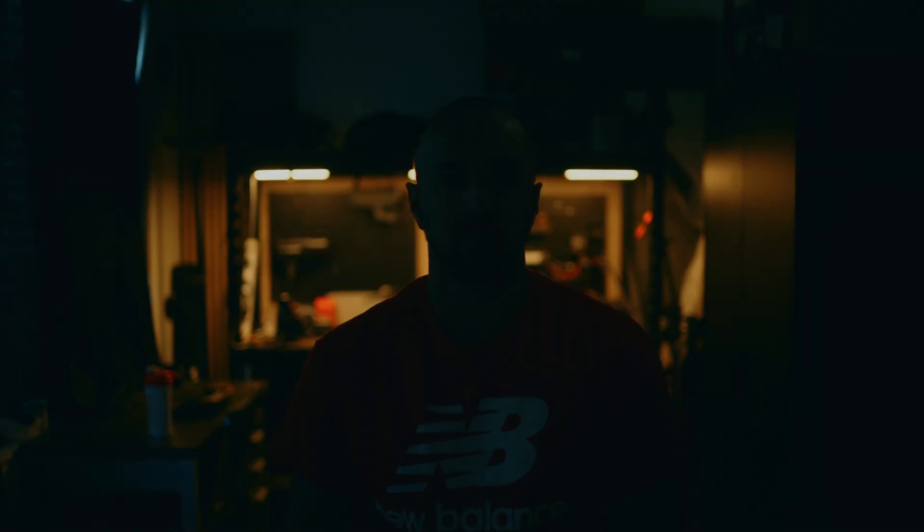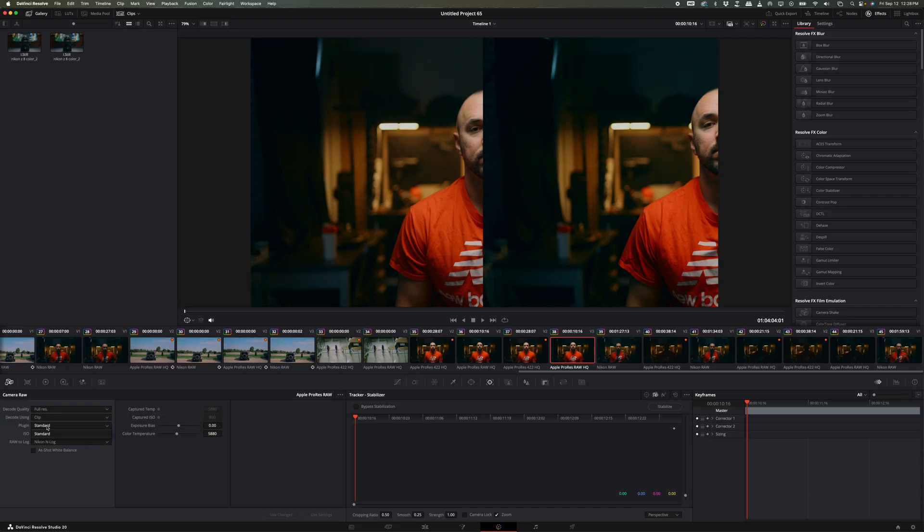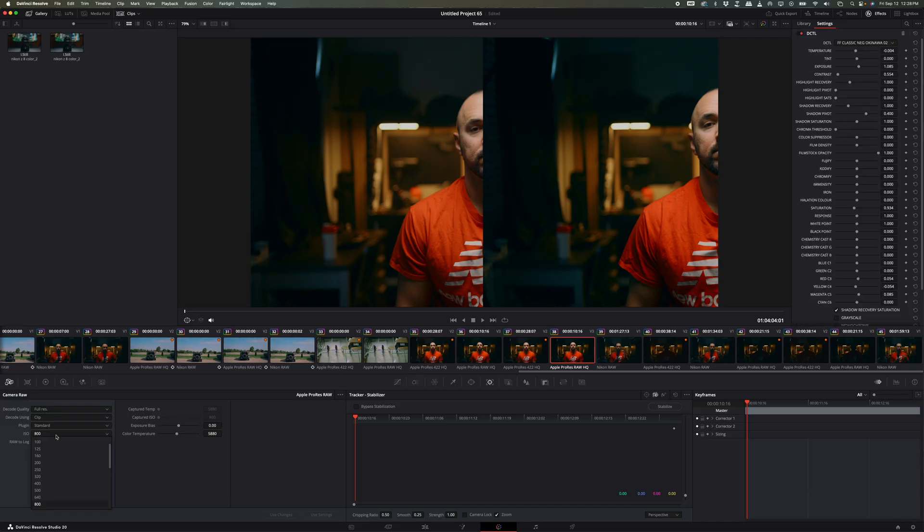The low-light stuff — I wouldn't really call it low-light, just without the additional light. The color shift is a little bit different; it tends to be a little bit more green, same with the Nikon RAW. One thing I like about shooting in ProRes RAW is that we can actually change our settings in the RAW tab in DaVinci Resolve, which we can't do in Nikon RAW.